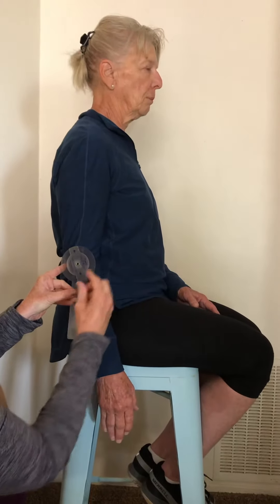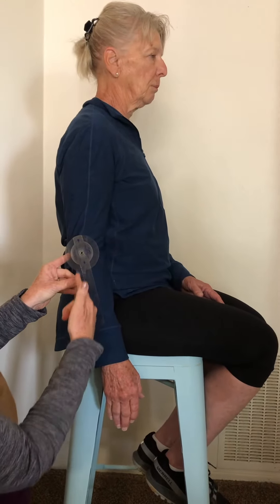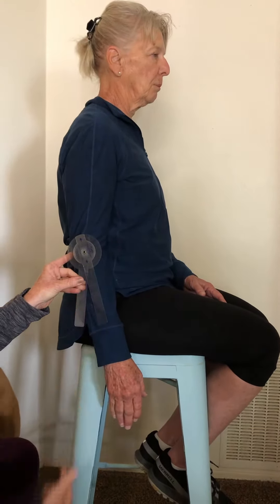We're going to measure elbow flexion and elbow extension in a seated position. I already know from observation of her movement that she has normal, within a normal range of elbow flexion and extension. We're going to use our goniometer and measure.